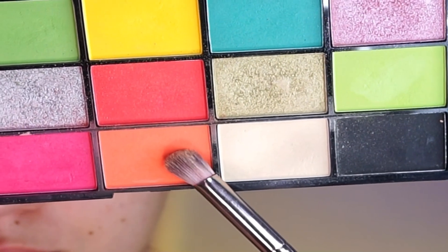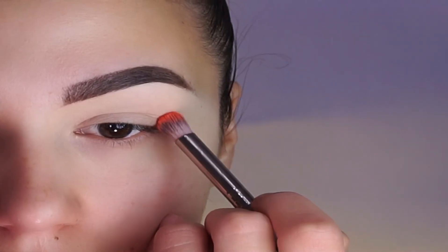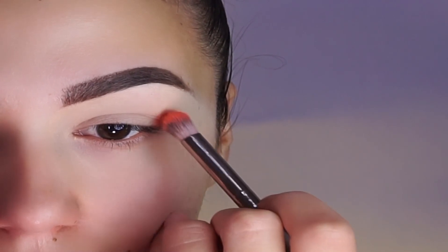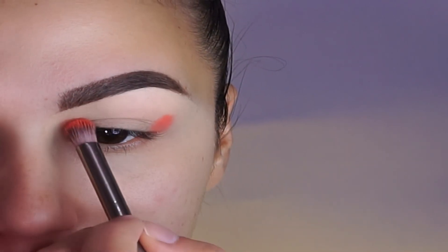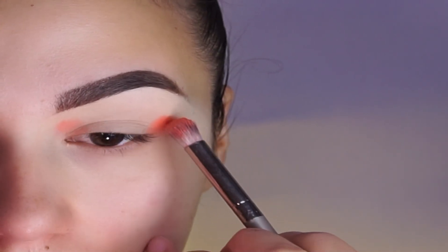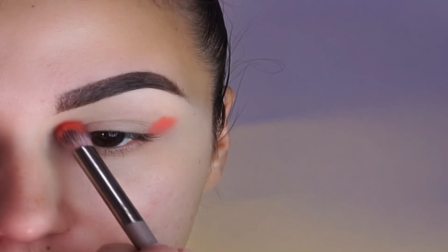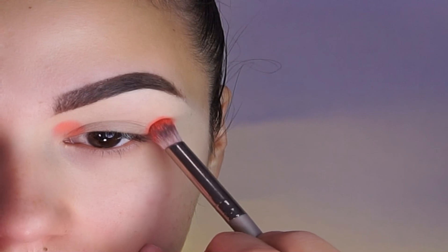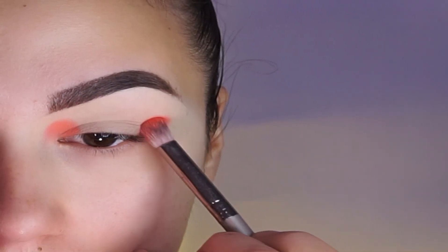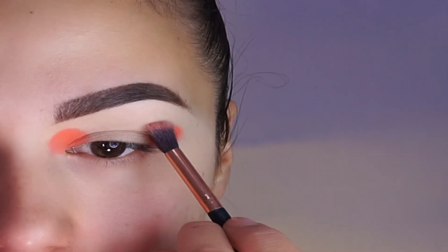Then I'm taking this orange color from the Revolution palette. Applying it both on my outer and inner corner. And I'm building this color to get a bold look. I'm using a different brush to blend the inner and outer corner.